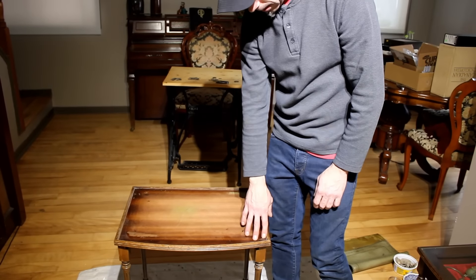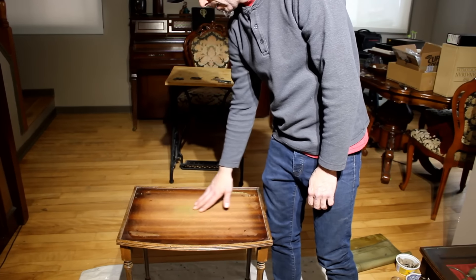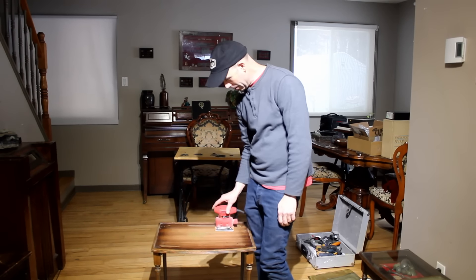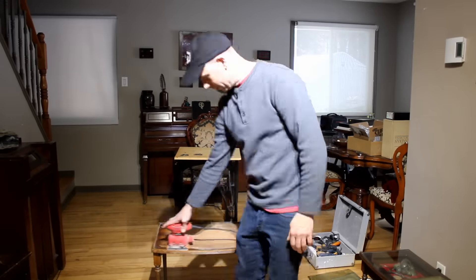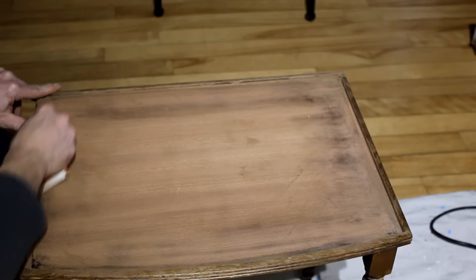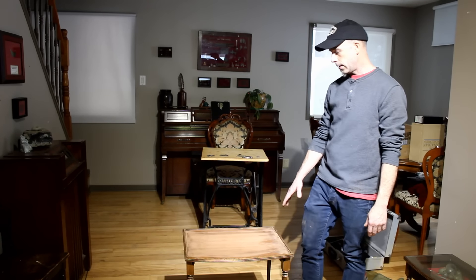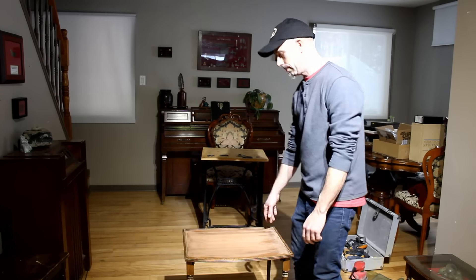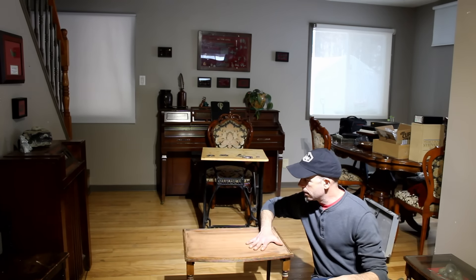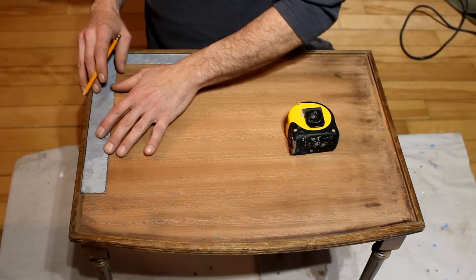I don't know if it's the glue or the varnish or something, but we'll sand it down. We've peeled back the green leathery backer on this and sanded it down so it's nice and smooth with no more glue or varnish residue.